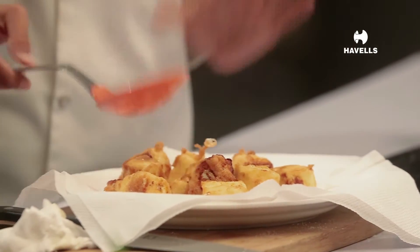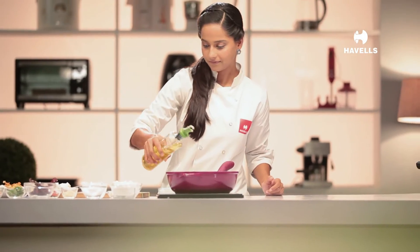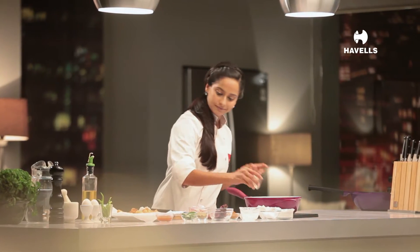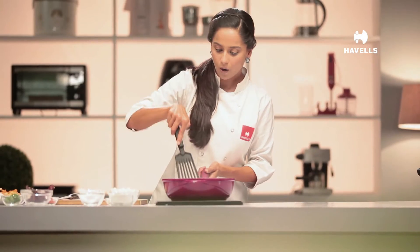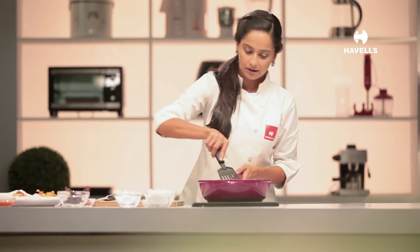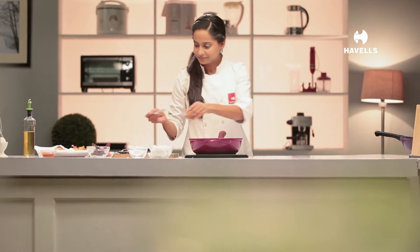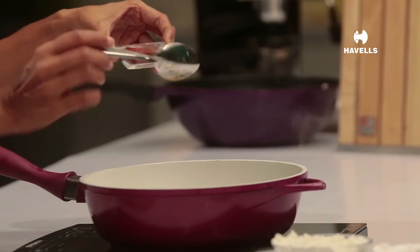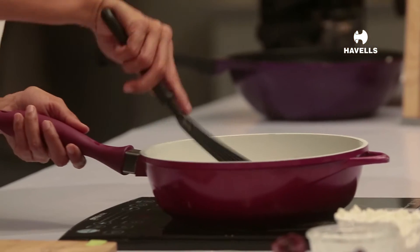Paneer's fried dumplings are ready. Now pour garlic, ginger, and we will add the curry paste. This is my warm masala — dhania powder, a little red chili powder and chaat masala, which will give this dish a little flavor.